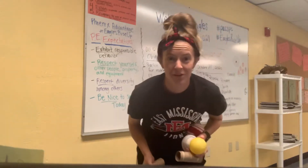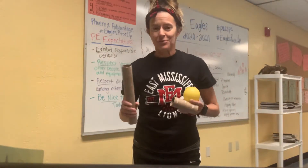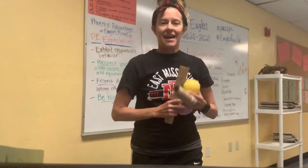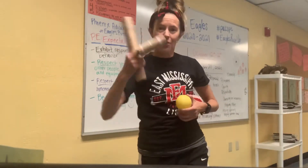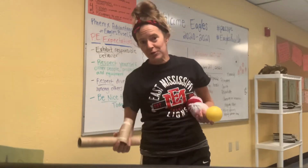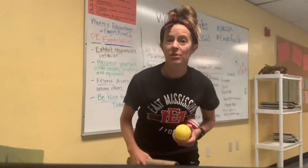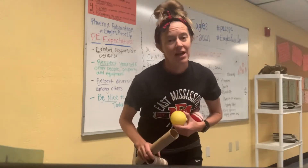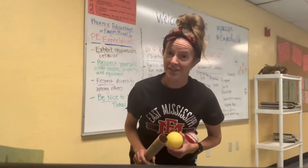Hi everybody, it's Mrs. Williams and I'm here this week to do some more activities with your sockball and either a paper towel roll or a toilet paper roll. If you can't find your sockball, you could always make a new one. My video on how to make a sockball is posted on my YouTube on August 26th.